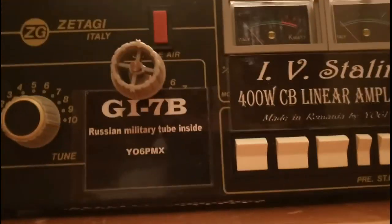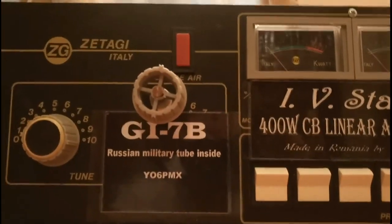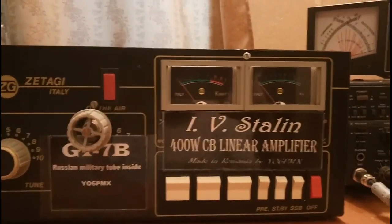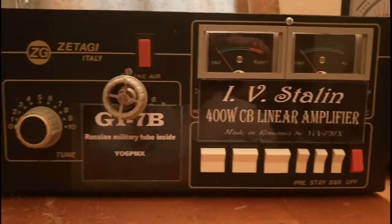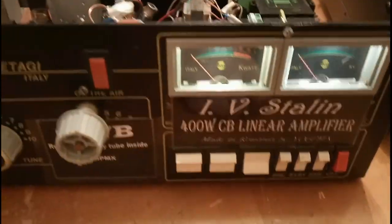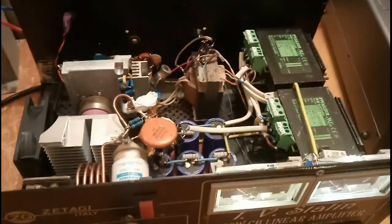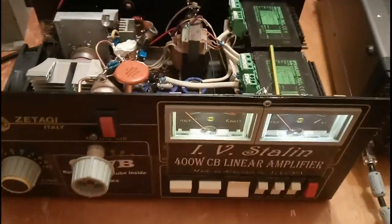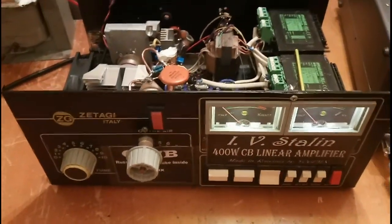That's why I converted this amplifier to a Russian military tube, GI-7B, which is a metallo-ceramic tube that you can see here. In the meantime, I will start the heating of the amplifier. For the moment, we're having only 12 volts at the heater.